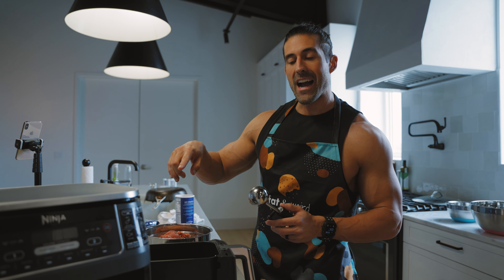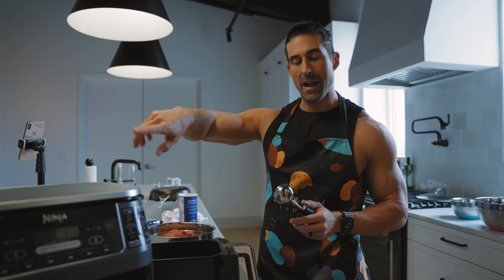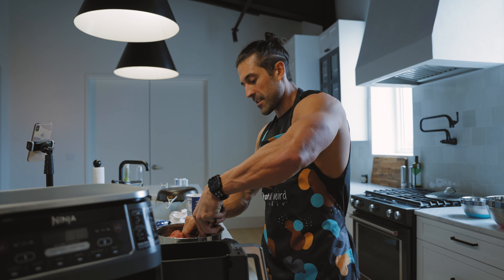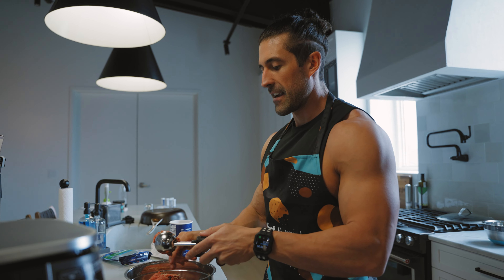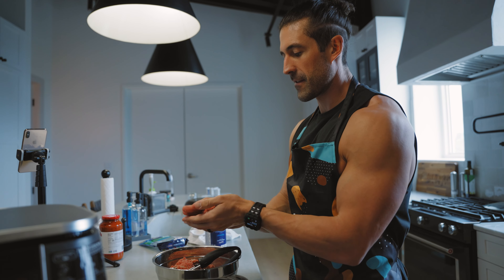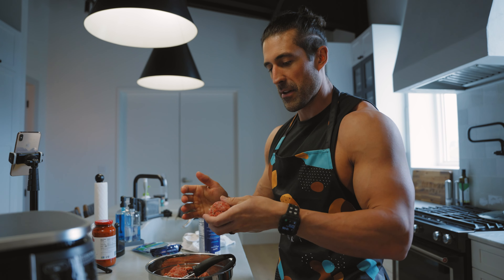We are going to air fry these meatballs in our Ninja dual basket air fryer — love this thing. I'm going to use an ice cream scoop, pack the meat into it, break off the excess, drop it in, and then form a little ball. That way they'll all be about the same size. Then just place them in the basket.